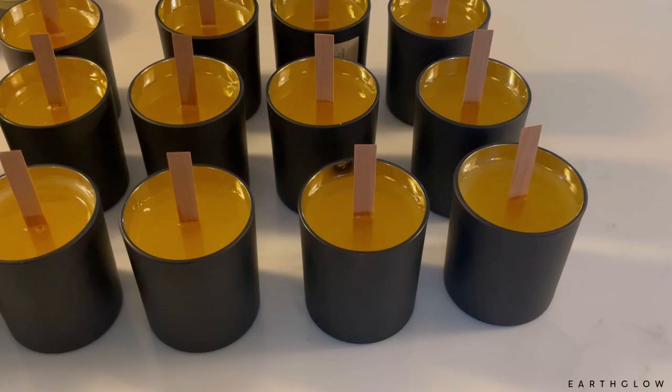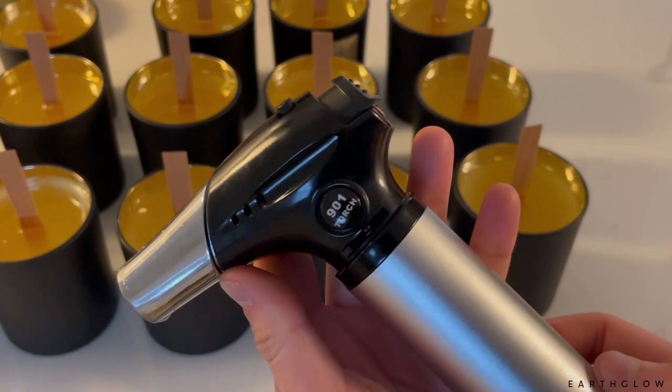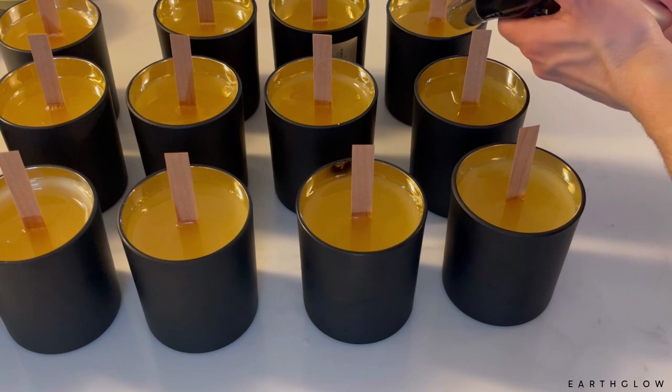You saw me poking relief holes in these candles so that as the wax hardens, they will not form as many sinkholes.